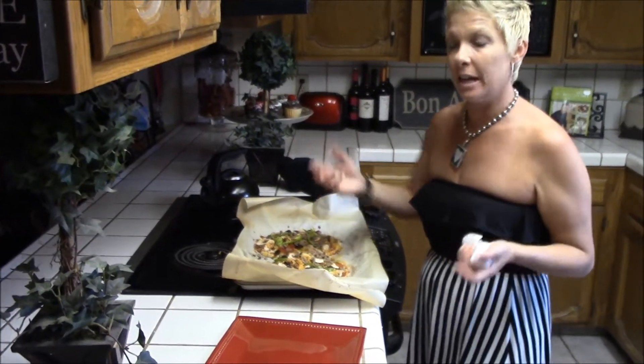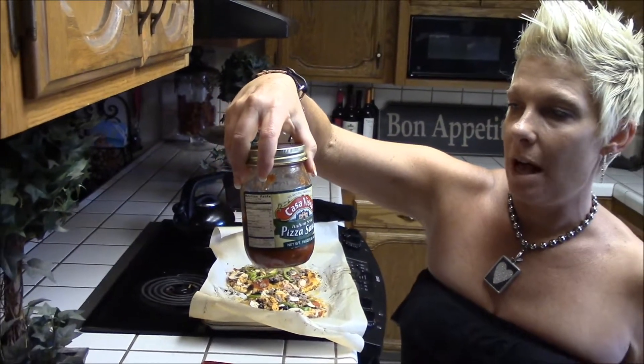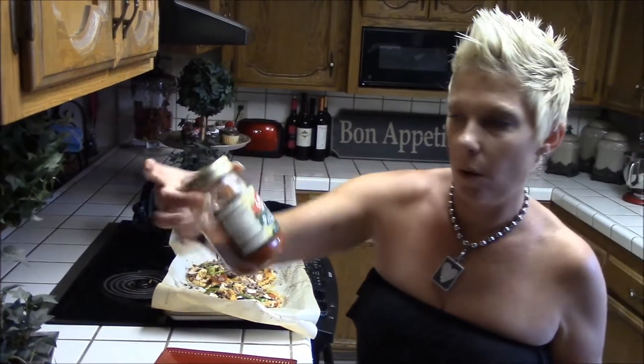We'll show you when we're all done. This is the pizza sauce I used — it's got three carbs per half cup, so it wasn't too bad. That's the pizza sauce that I used.